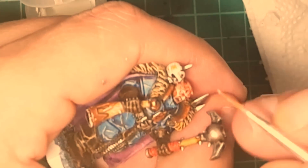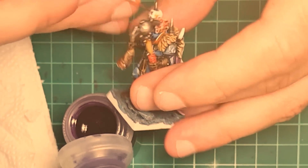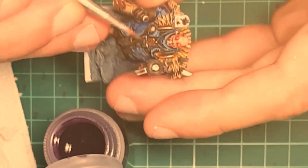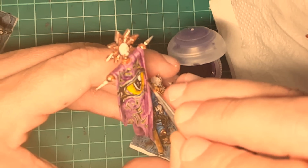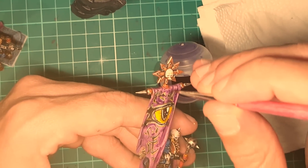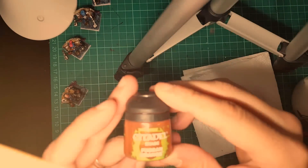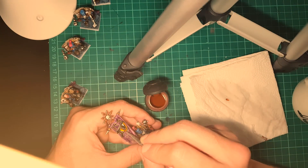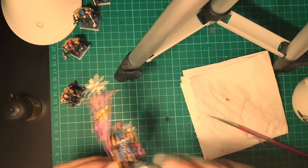Last highlight on the eyes of the warrior that doesn't have a helmet. A little bit of Dryuchi Violet to make those details pop — the horns, and also to darken here and there on the banner. I decided to use a little bit of Fuegan Orange to darken those eyes a bit more. And basically the banner is finished. That's it.